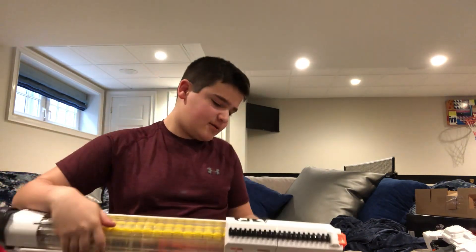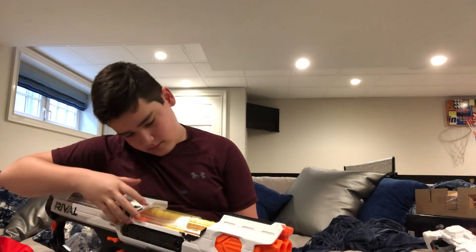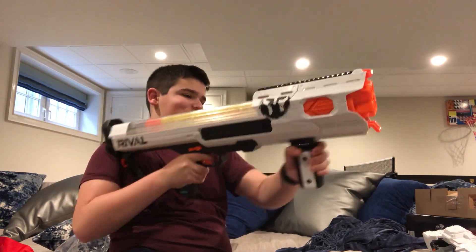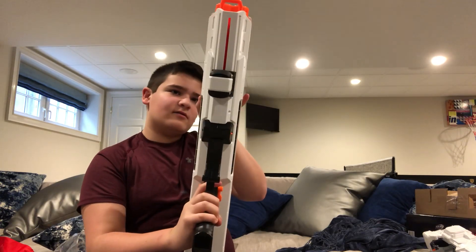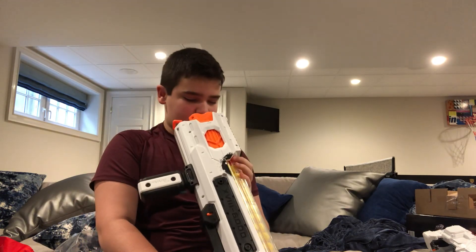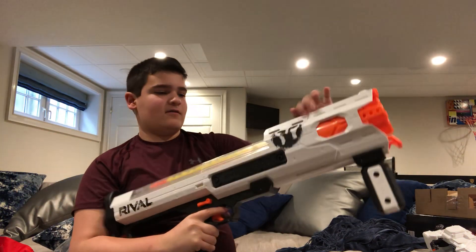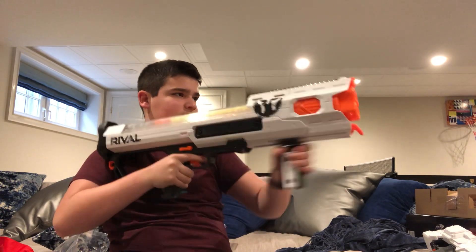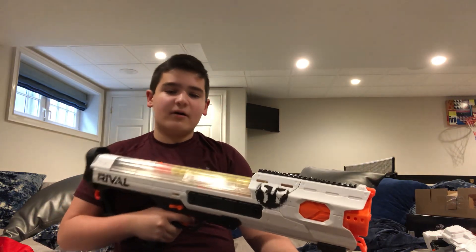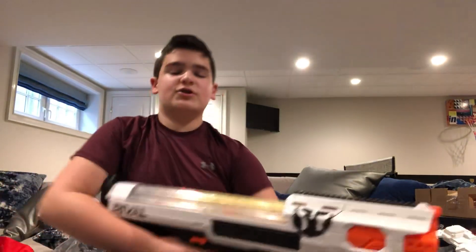Oh man, I think I got a jam. I think I got it. Another jam? Seriously? There we go — got through it.